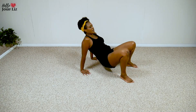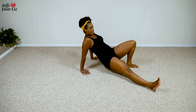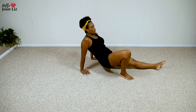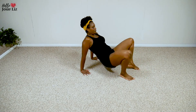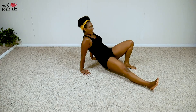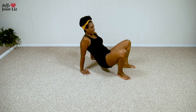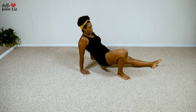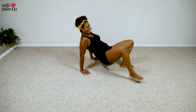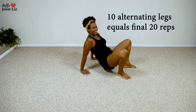So your butt's not all the way up. You can be in like a V with your booty. Arms are strong. All I want is one, two, three, four — come on, you got it — five, six, seven, eight, nine, and ten. And we're done.